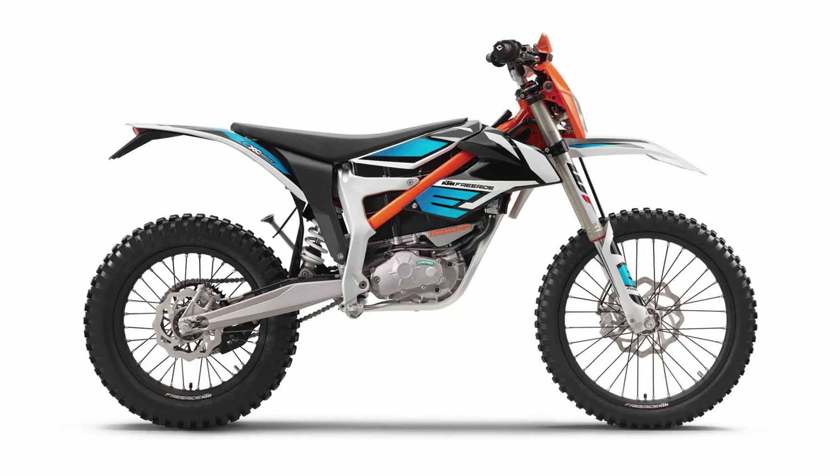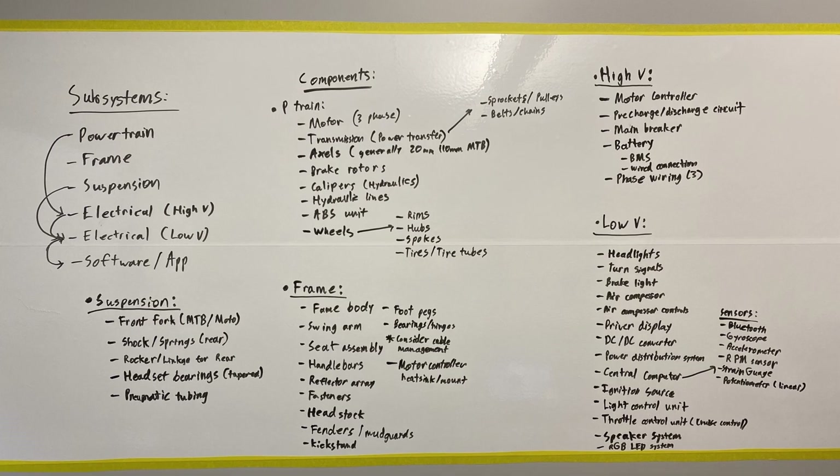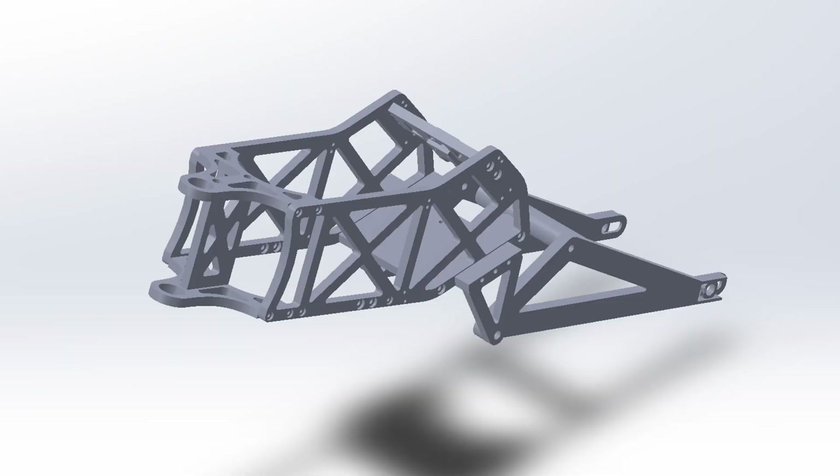We started by looking at other motorcycles and e-bikes for inspiration, breaking up the vehicles into several key subsystems: the frame, suspension, powertrain, and electrical systems. We created a rough design of the frame using flat pieces of aluminum bolted together to make assembly as simple as possible.